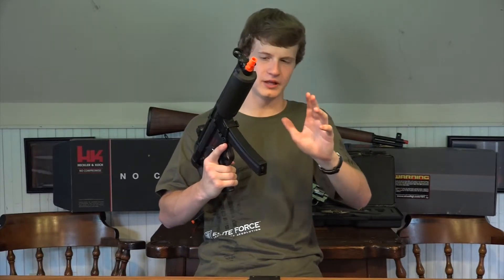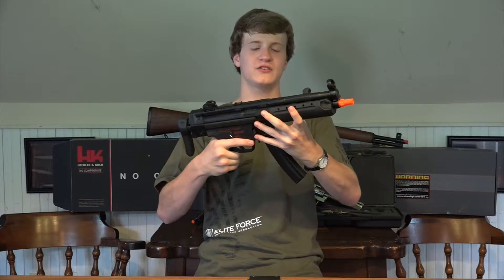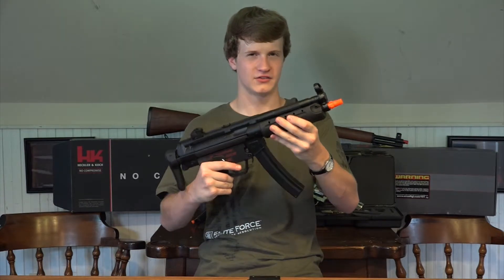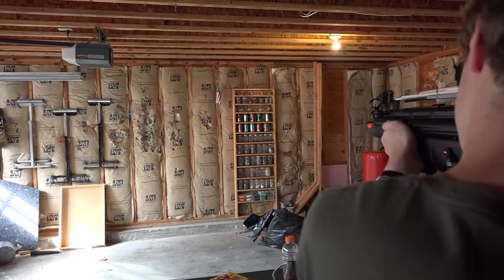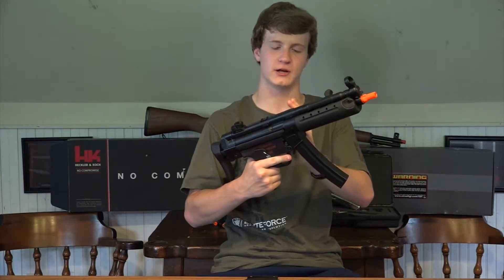I know what you're thinking, and I don't blame you. You're looking at this MP5 and you're thinking it's just a full metal MP5 A5 with a different hand guard and a threaded orange tip. But what makes this MP5 different from the rest is this one has three-round burst. The three-round burst on this gun is accomplished by the version 2 VFC gearbox.